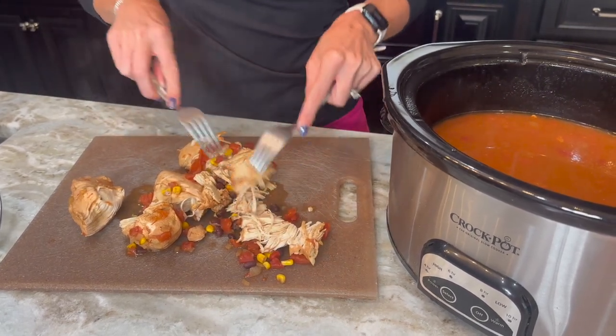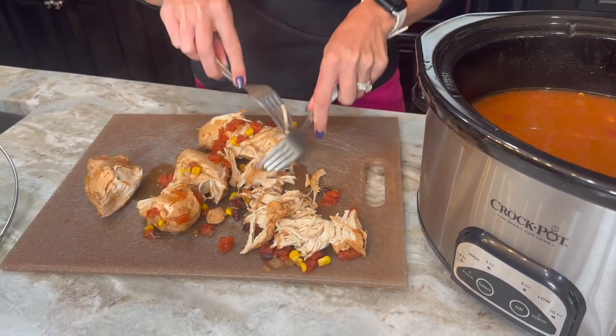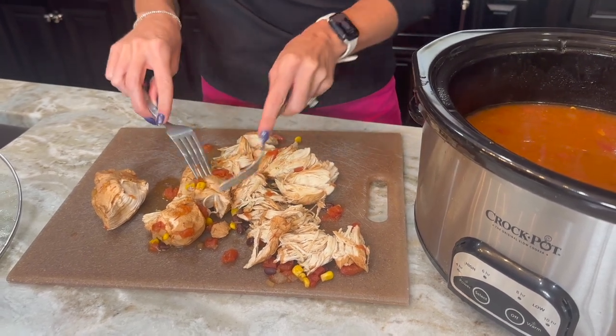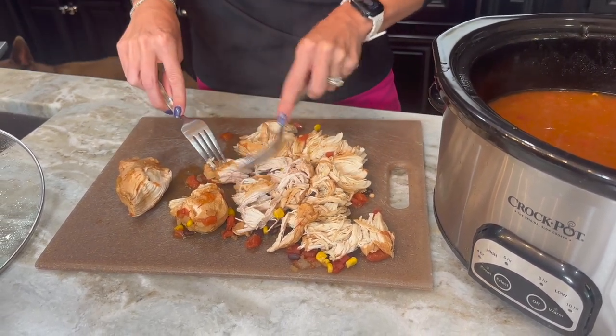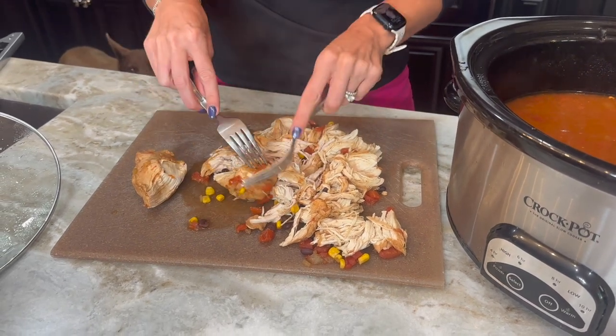I do have a link in the description below or you can go to eatingonadime.com where we actually teach you how to use your hand mixer or stand mixer to shred the chicken. You can shred chicken in literally 30 seconds just by using your hand mixer, so if you haven't given that a try you've got to try it next time you need to shred a bunch of chicken.